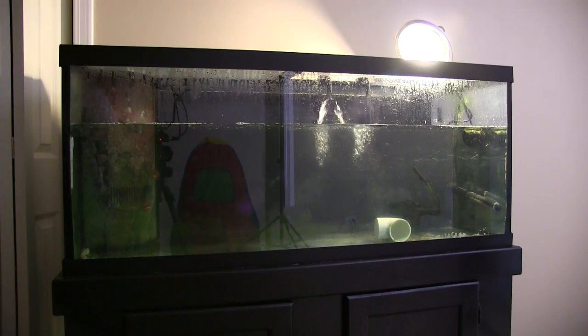I have a yellow watchman goby and a sand sifter, that's it. I'm going to be purchasing a blue tang again and another yellow tang — copper in the 75 gallon for two weeks, and the last four weeks are going to be salt water only, no copper.